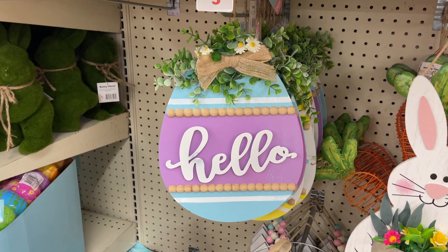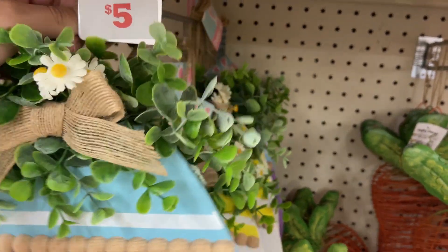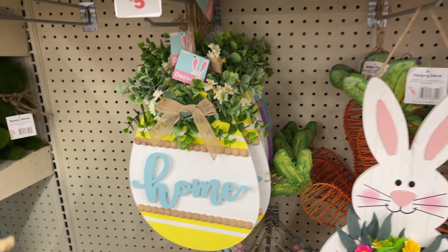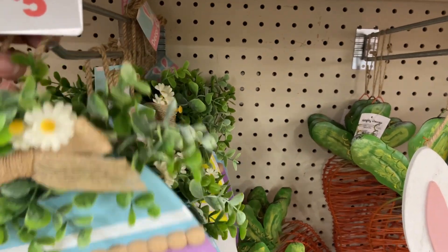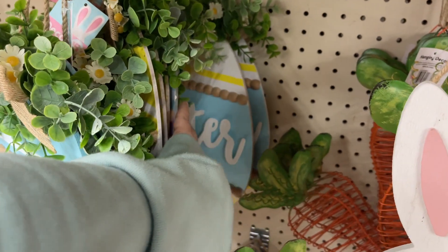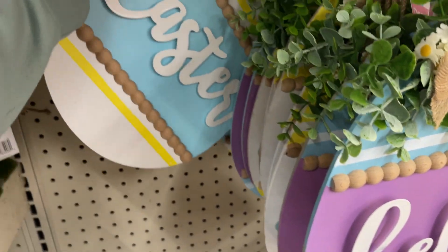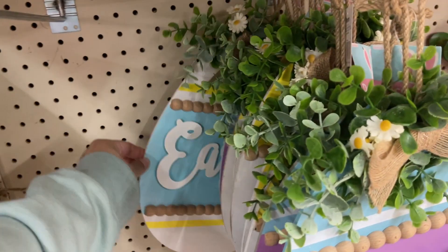So you have one that says 'Hello,' and then you have one that says 'Home,' and I believe those are the only two — I'll double check. Okay, one more back here. Hopefully you can see that one says 'Easter.' So those three versions.